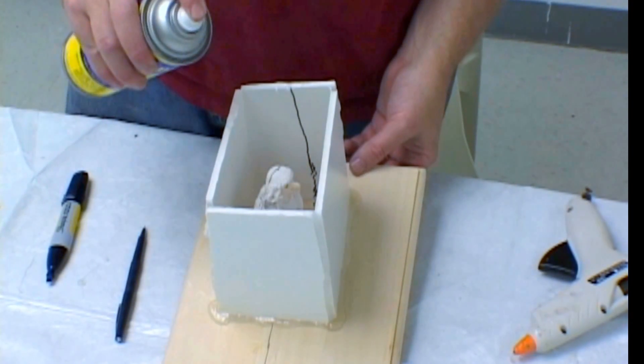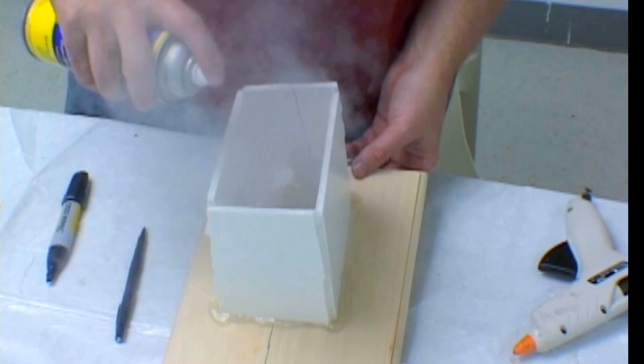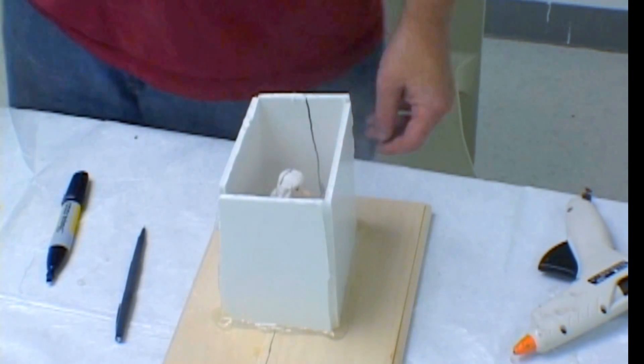After the box has been prepared and sealed, we are now ready to spray a wax release agent, which will allow the silicone to demold easily from the model.